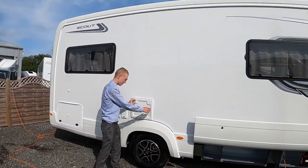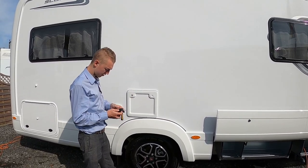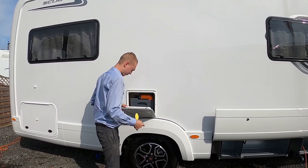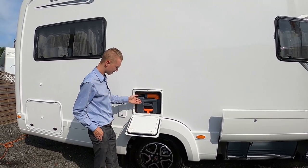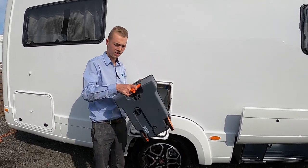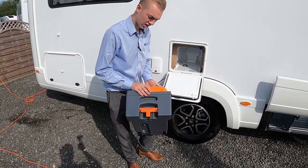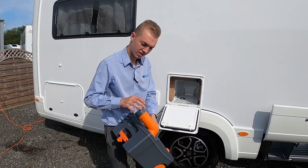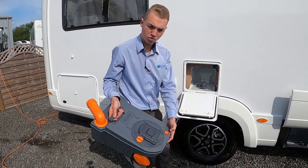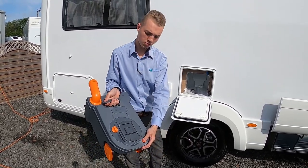This is where you do your business and this is where your business ends up. Using your little key you can open your lock, and as long as the slide is shut on the inside of the toilet you can pull the cassette out. It has wheels to drag it around the site instead of carrying it.